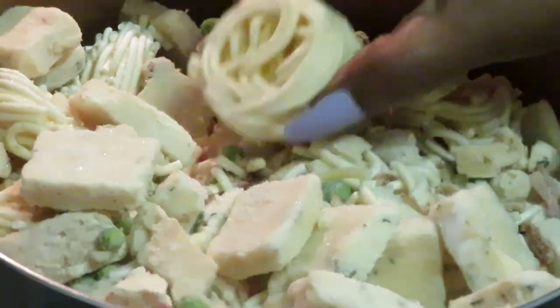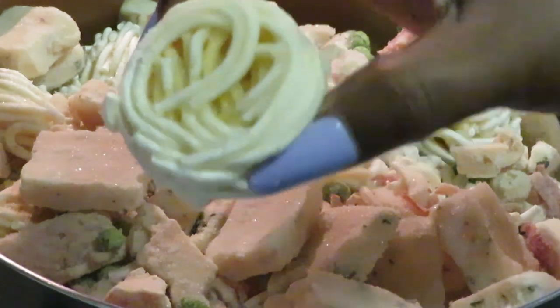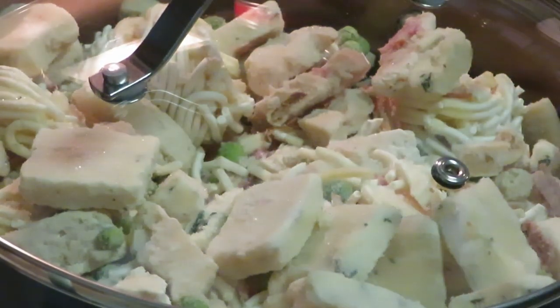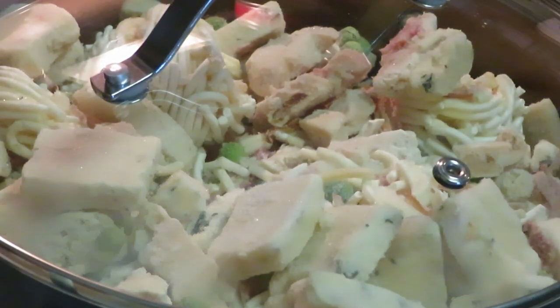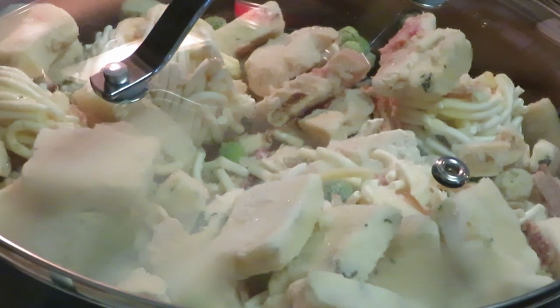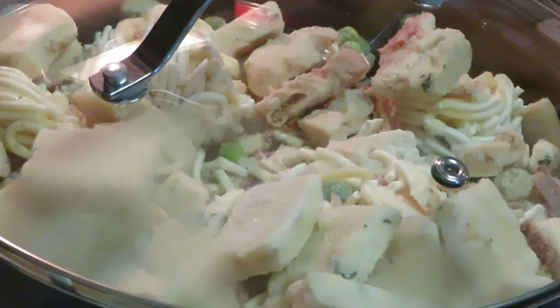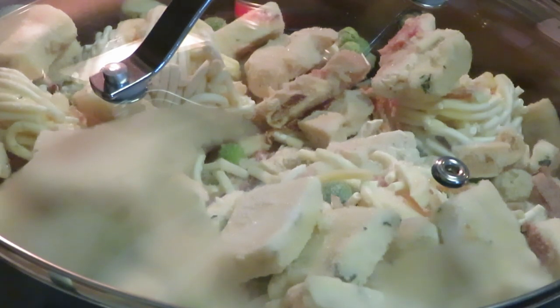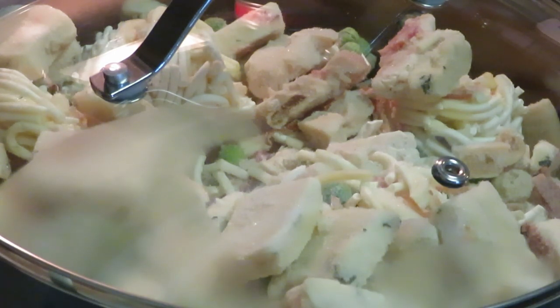I want to let it melt down some because I've got three bags in here. I love how the noodles come in a little pinwheel — they'll melt down. I'll put the top on, let everything simmer together, then taste it and see if I need to add a little salt, pepper, or garlic salt. The chicken carbonara with the alfredo sauce is really good — I usually only have to add a little salt.